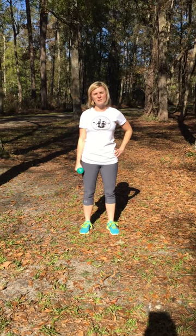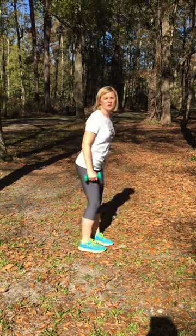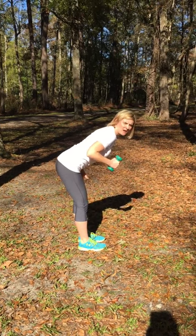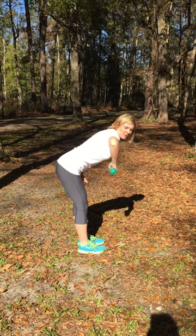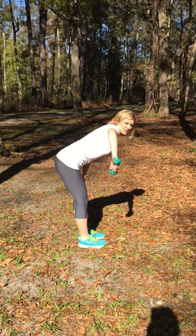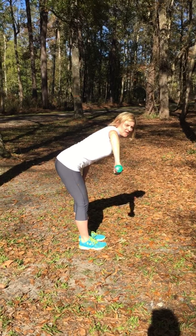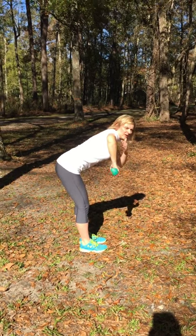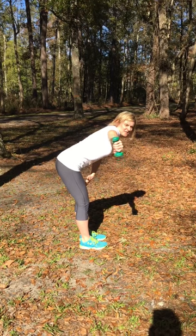This is how you do a tricep punch out. Bend at the waist, keep your back flat, and take one weight in your hand. Move your arm out 90 degrees, slowly raise your weight, and bring it back in. Keep your tricep engaged the entire time.